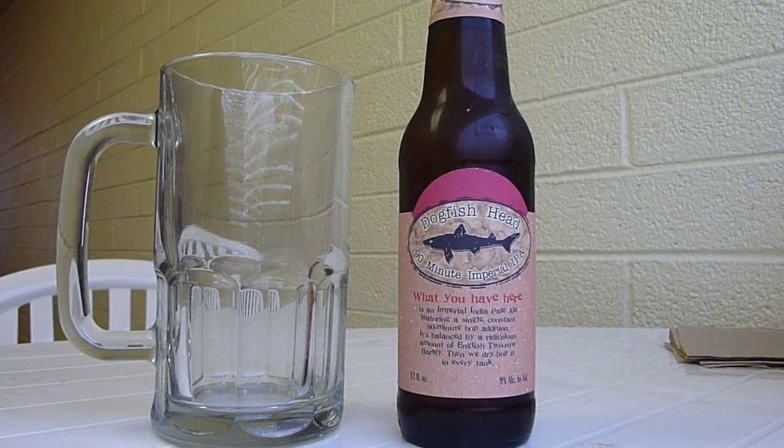Hey there YouTube, it's Firehorn, and today I'm coming at you with another beer review, this time with Dogfish Head's 90-Minute Imperial IPA.